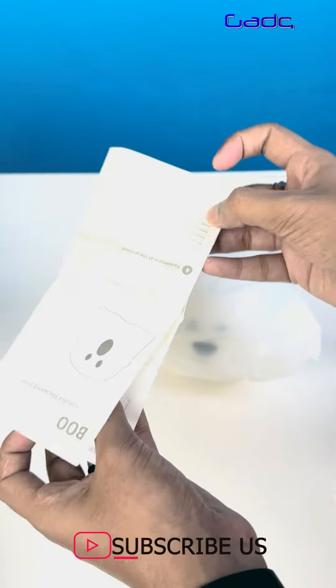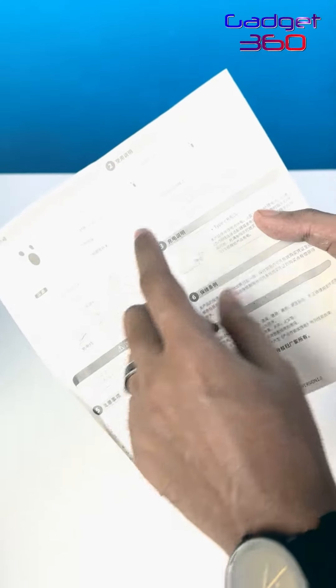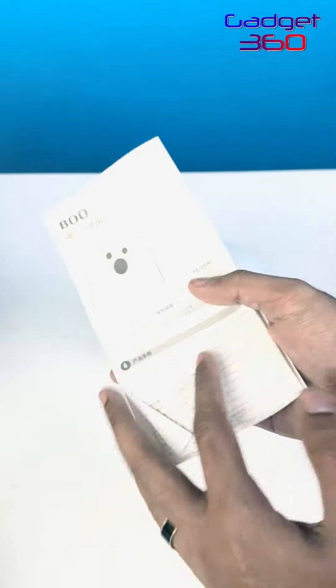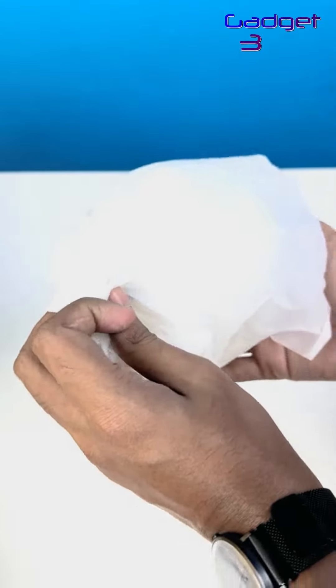we will go to the user manual guide and see how it works. And as soon as possible we will tap on and off. So we will unbox it.